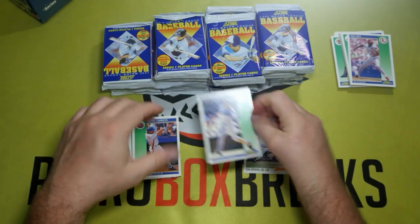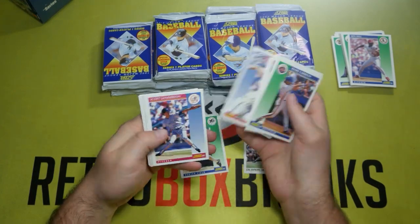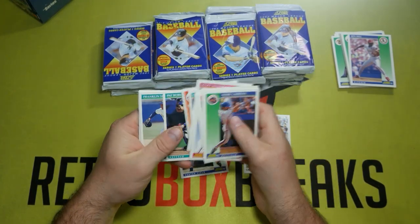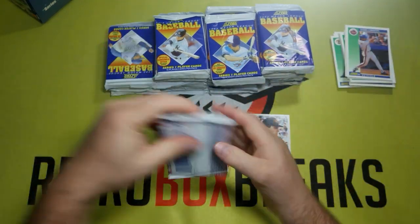1992 Score, Ken Griffey Jr. Pretty cool. Let's see if anything else is in the pack. Does not look like it, so moving on to the next one.